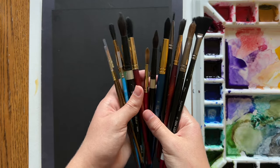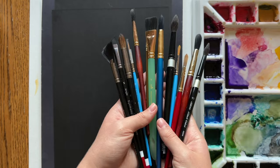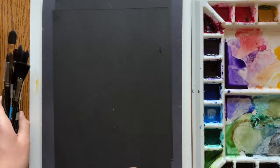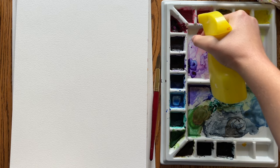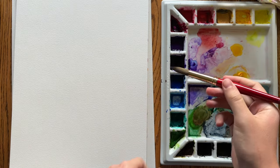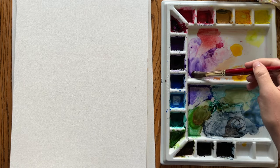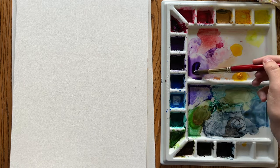Watercolor brushes are pretty easy to clean and take care of, but they can also be easy to damage. So here are some quick tips for how to take care of your watercolor brushes so they last. Before you even start a painting, spray all your paints down with water so that they soften and are easier to pick up. That way you don't have to scrub paints a lot with your brush, which is kind of hard on the bristles.